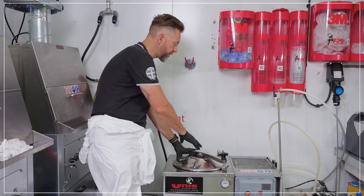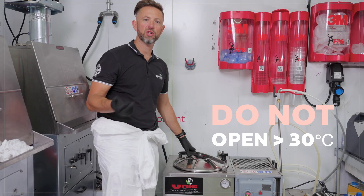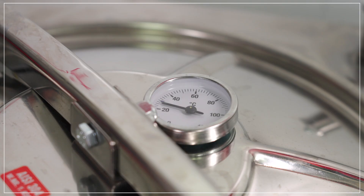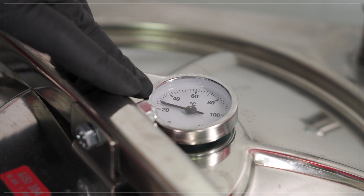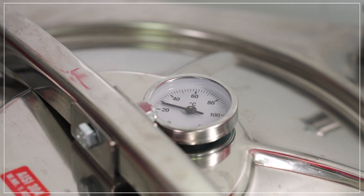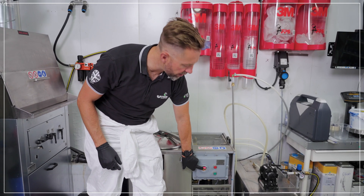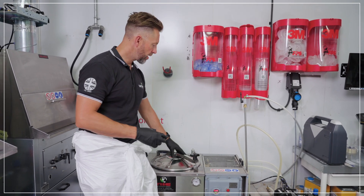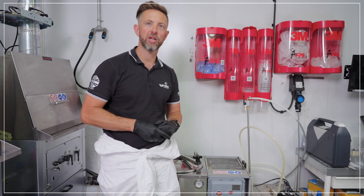What you must not do is open the lid at any time during the cycle. It's only safe to open the lid when the temperature is below 30 degrees on the top gauge. When the cycle is finished, the timer will reach zero, shutting off power to the heating element and starting to cool the machine down.